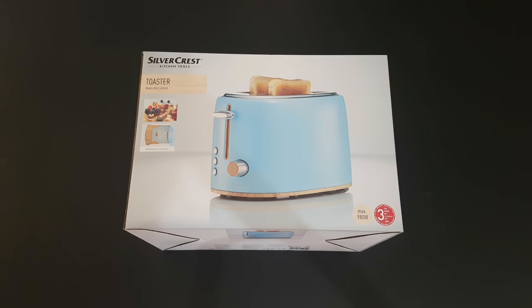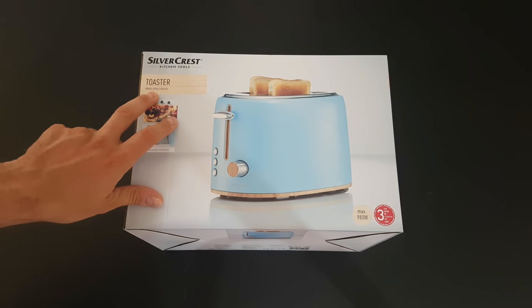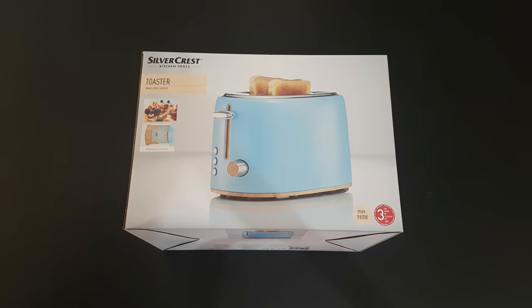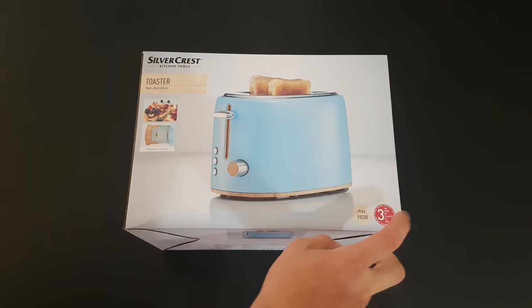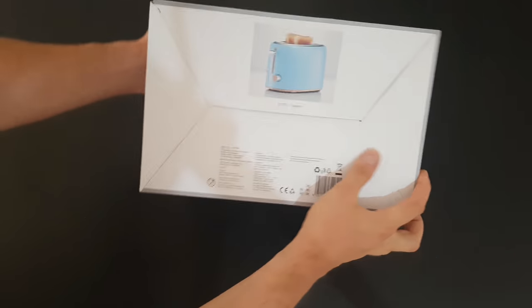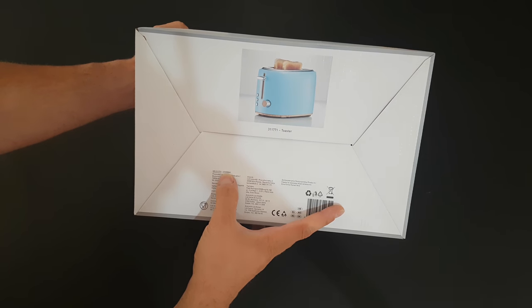Hello guys, my name is Andrey and today we have another product for unboxing, viewing and testing. This is the Silvercrest toaster, belonging to the kitchen tools category. It has wood effect details, a removable crumb tray, 980 watt max power, and three years warranty. The model is the STH900A1.